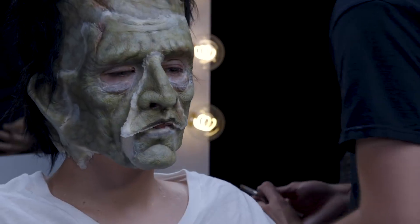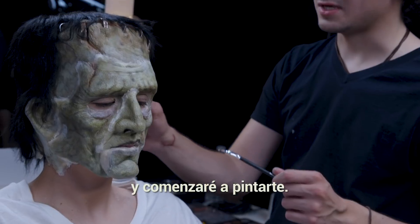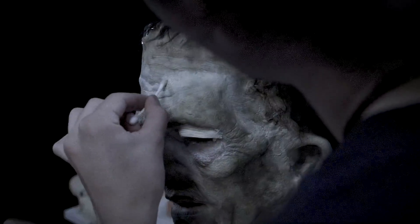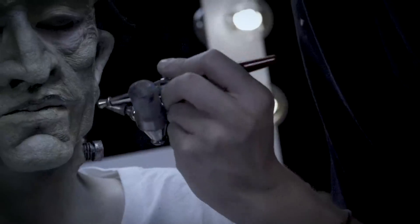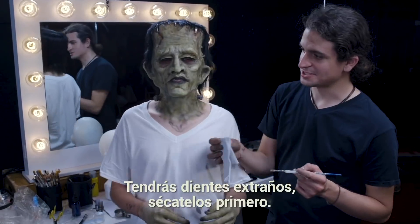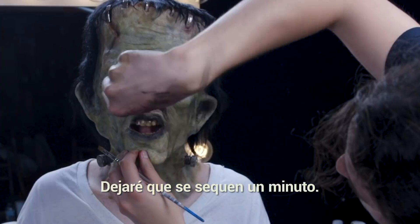Now we're going to do the nose — is it going to be bigger? Yes, it's bigger. I'm just going to go around the edges with glue, and then we're going to start painting.